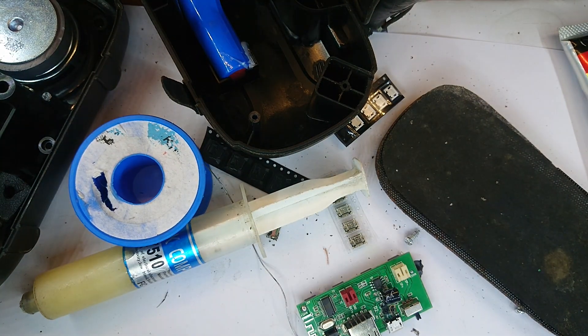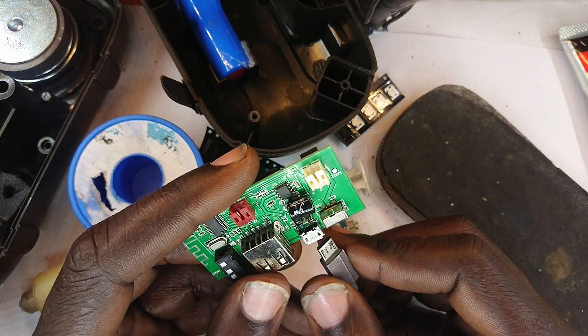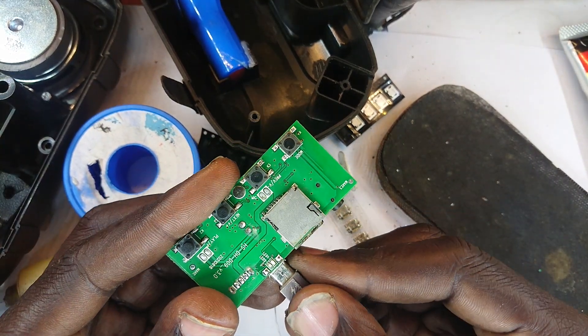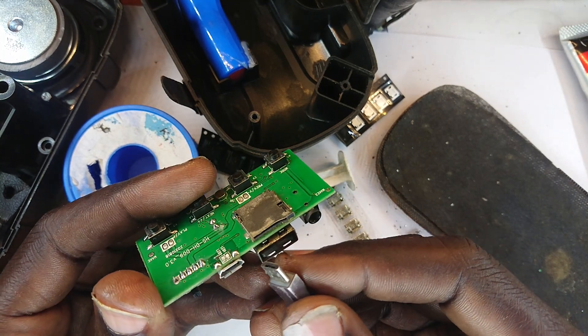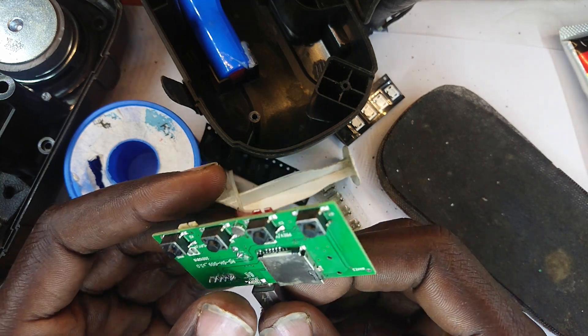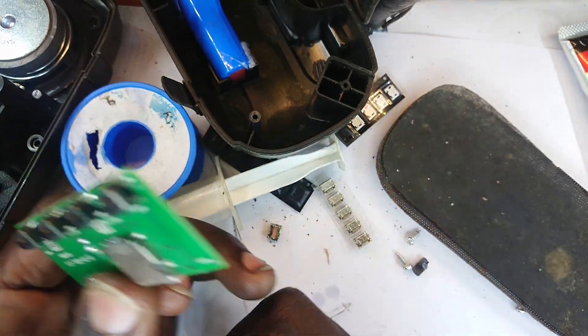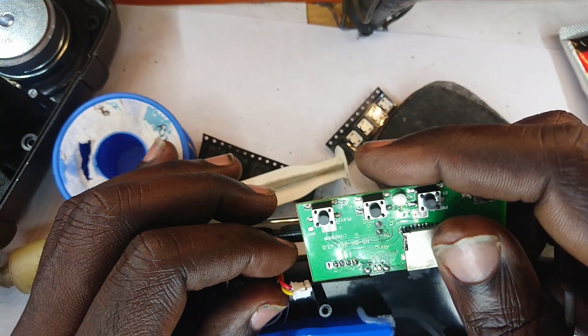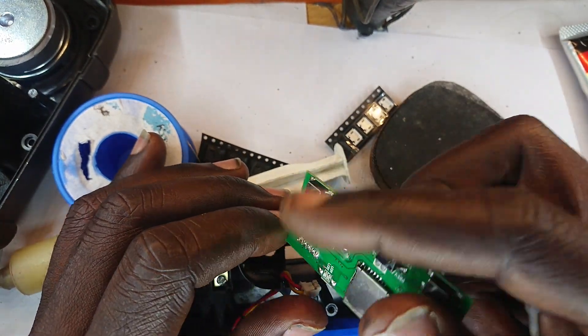Let me put the USB into the charging port so we can test what we have done. I begin by first plugging this in and hoping the light glows — it does. Okay, no glow. So the next thing is to plug in the battery and hope there is a glow.